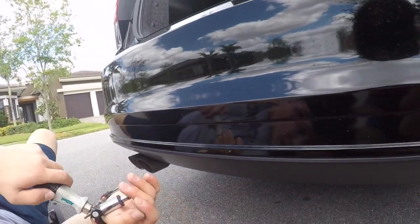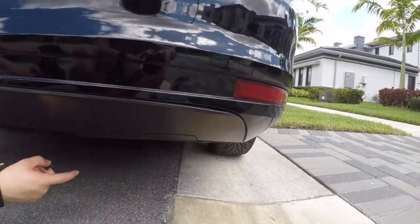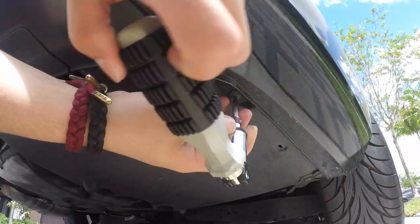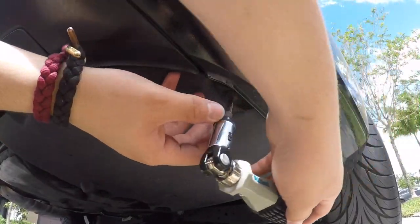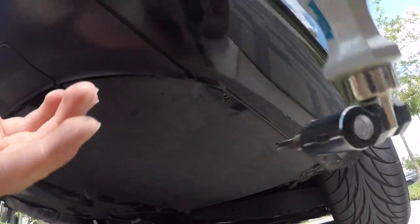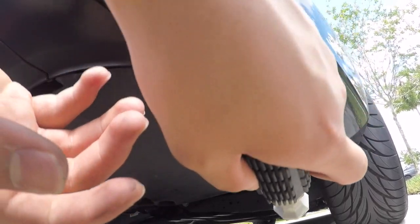After that, there should be two more all the way over there. It's going to slide over there. Here we've got one more left after this one, and we've got one more all the way over there by the wheel.